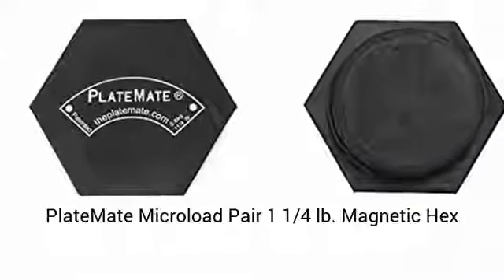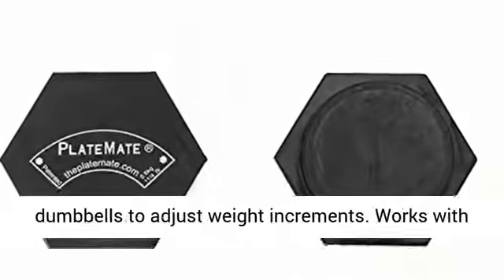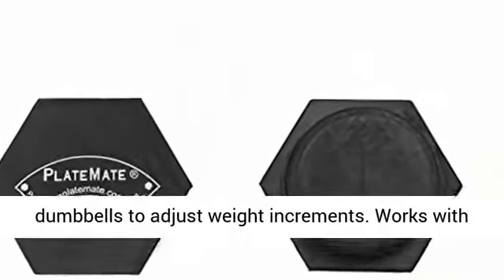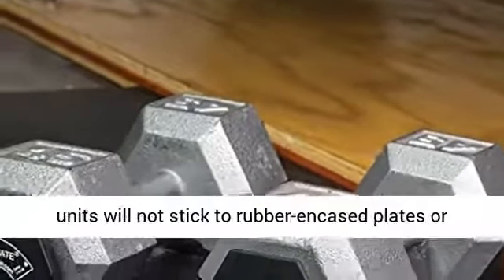Platemate micro-load pair, 1 and 1/4 pounds — magnetic hex weights. Easily attaches to weight stacks and dumbbells to adjust weight increments. Works with steel or cast iron plates and dumbbells.